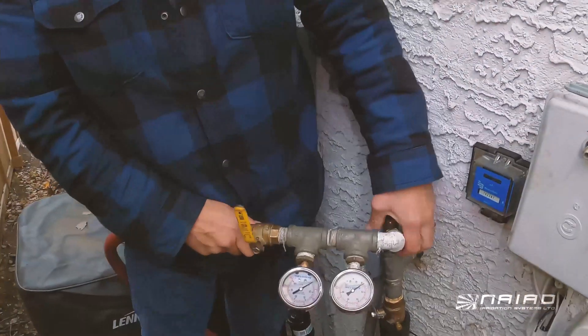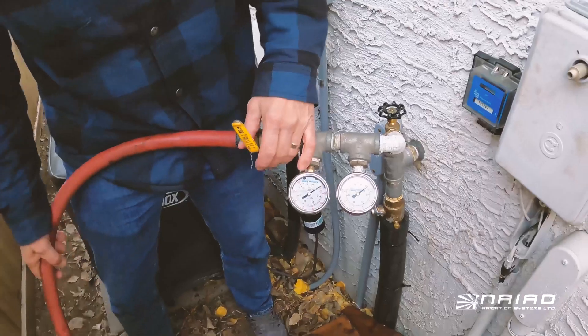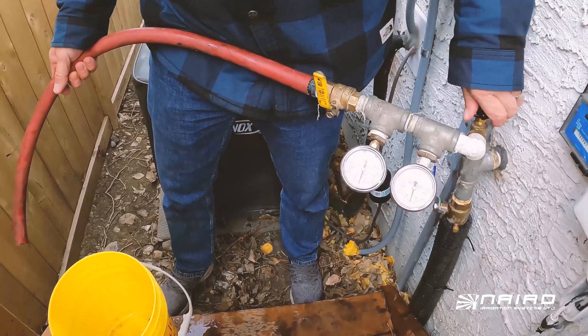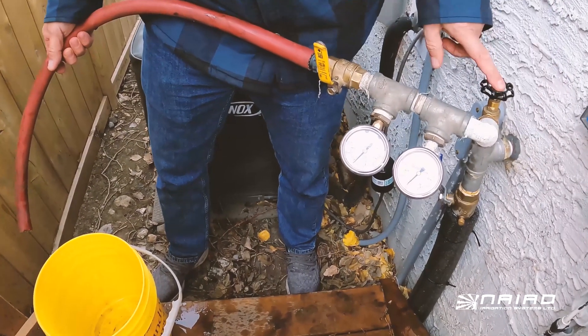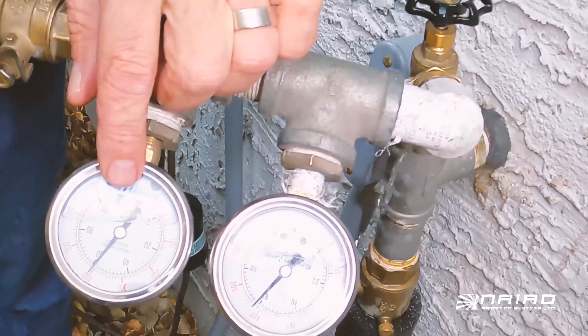What we're going to do first is hook this up to the garden tap. Once that's on the garden tap, we're going to ensure the ball valve is off, turn on the water, make sure this is all the way on along with the water service inside the house, and document the static pressure as 60 psi.